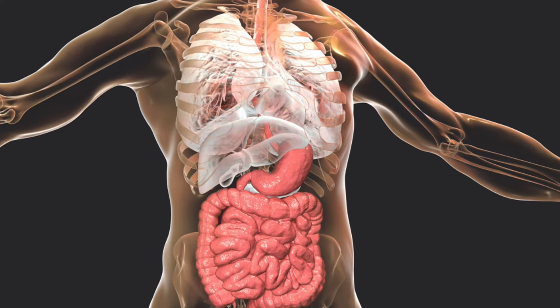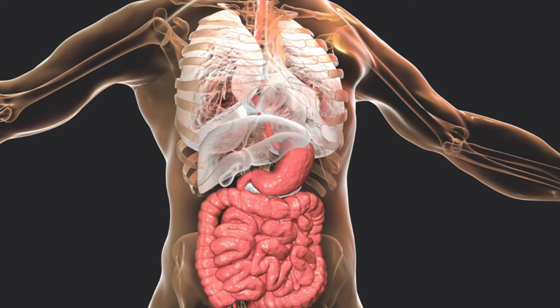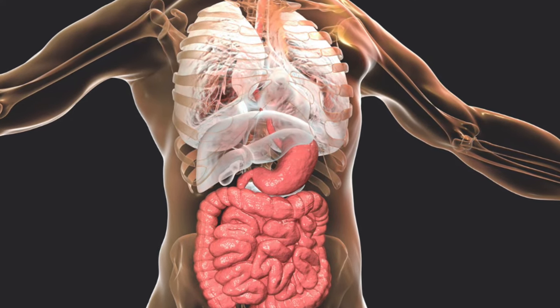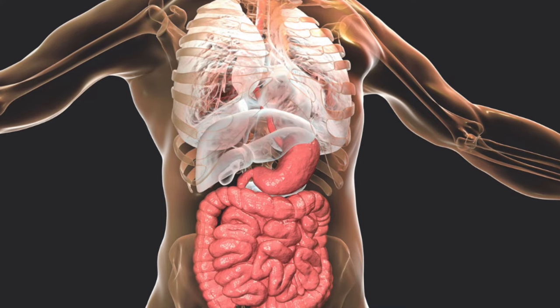They removed the liver, the lungs, the intestines, and the stomach. The heart was usually left inside the body, but sometimes the embalmers also removed the heart.